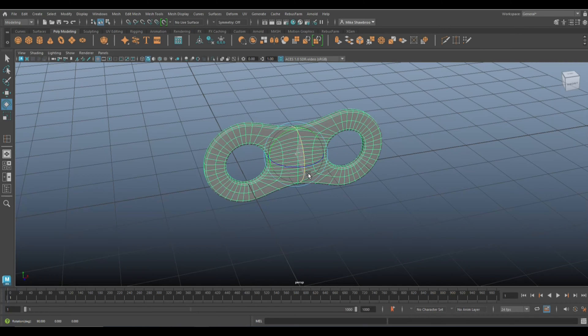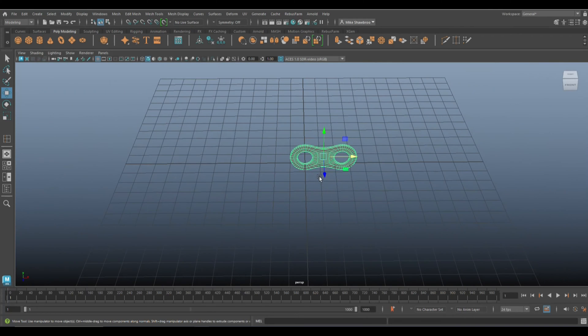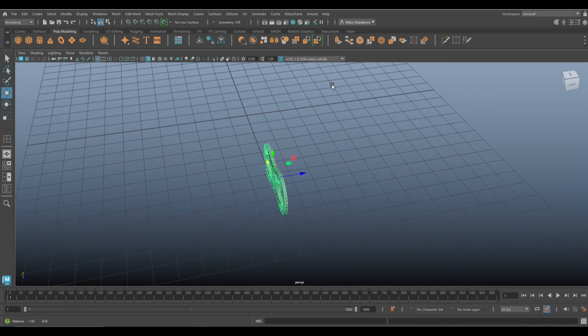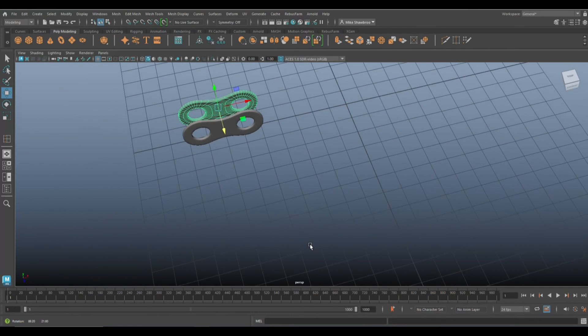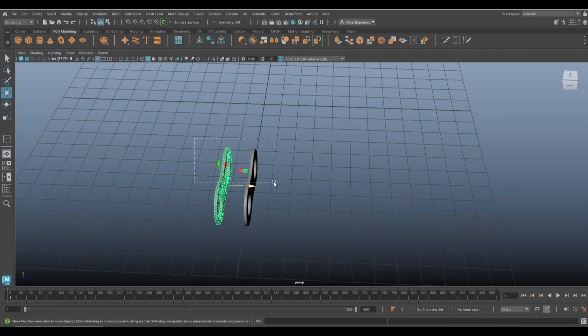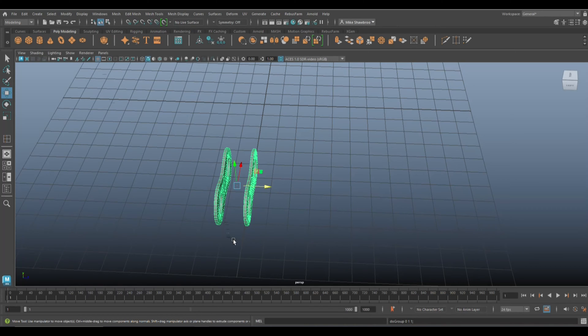Take this piece, rotate and hold J to flip it on its side. Hit W to move it over here, then Ctrl+D to duplicate it and move it to about there — that looks about right.